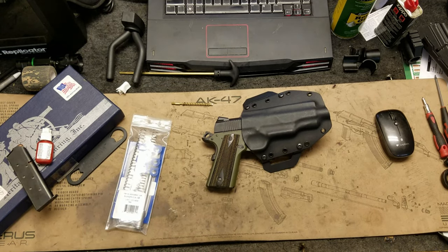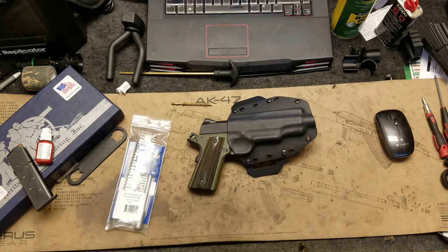Here's the update on the Colt Railgun. We're going to go ahead and get this thing fixed up and I'm going to show you what we're going to do.